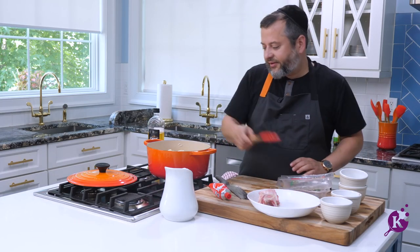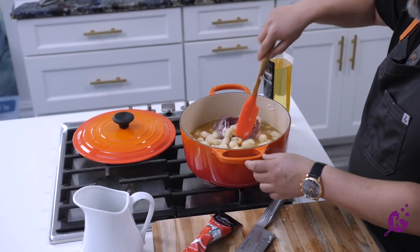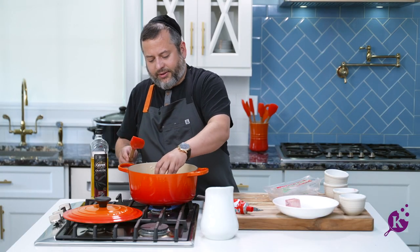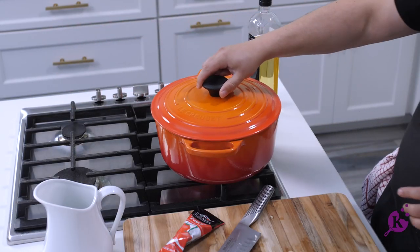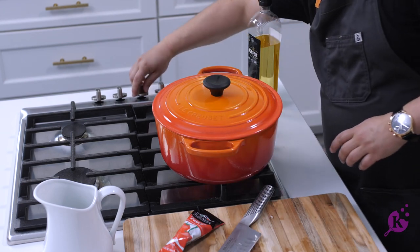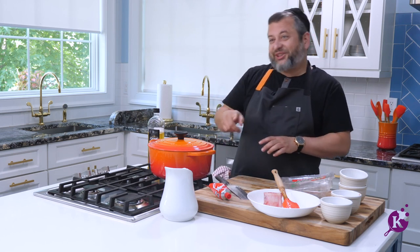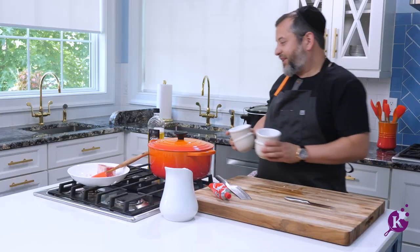You saw how easy that was. I'm going to let this cook for around six hours. I'm going to add one bone, cover it, low flame. Six hours on a very low flame — or you can do it overnight in the oven at around 250–275 degrees. You'll have a delicious, yummy restaurant-style short rib gnocchi dish. Let me show you how I really made that gnocchi dish — let me clean up.